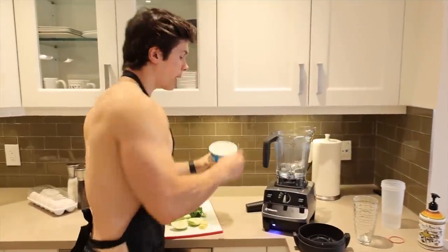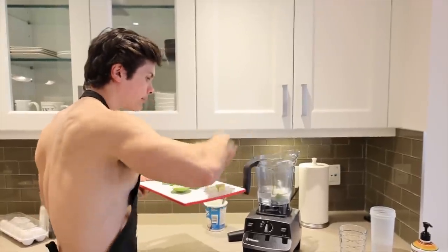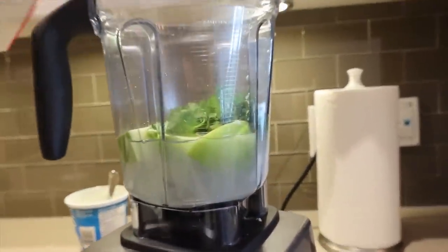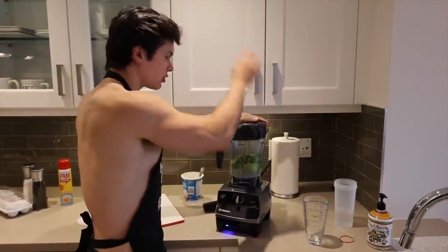Now we're going with half a cup of nonfat Greek yogurt. The entire Granny Smith apple, a couple of little knobs of fresh ginger, a couple of sprigs of parsley, and then some celery. I wonder how this is going to taste. Usually a green smoothie tastes like lawn, but this one actually seems kind of promising. I love apple and ginger together.